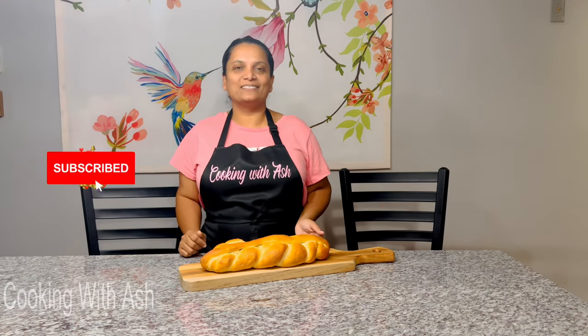Welcome back to Cooking with Ash. Today I will be preparing this delicious flatbread recipe step by step. If you'd like to know how to prepare it, join me in the kitchen. If you haven't subscribed yet, what are you waiting for? Hit that subscribe button. Thank you so much for joining me today and let's bake.